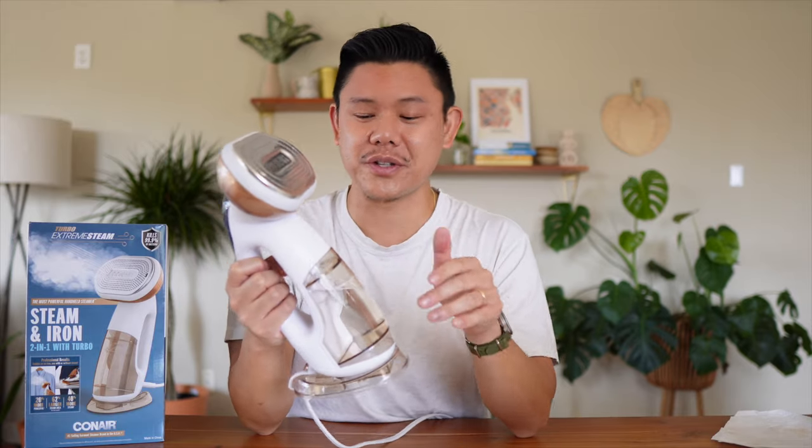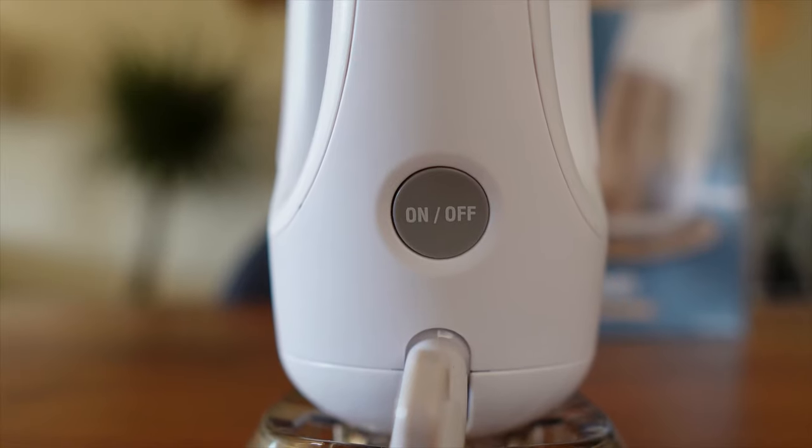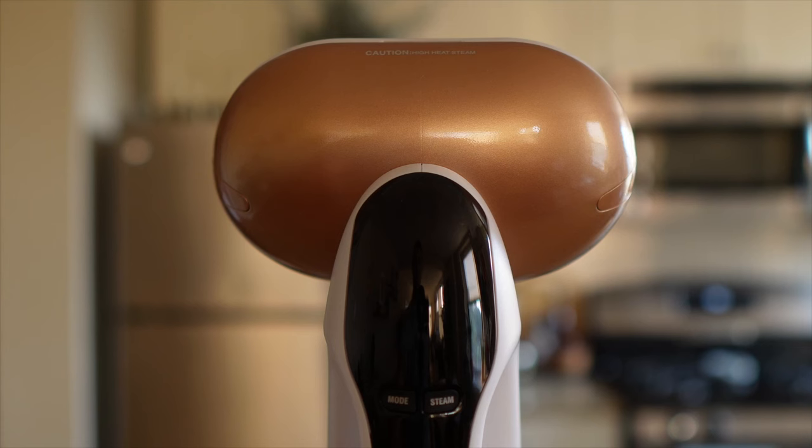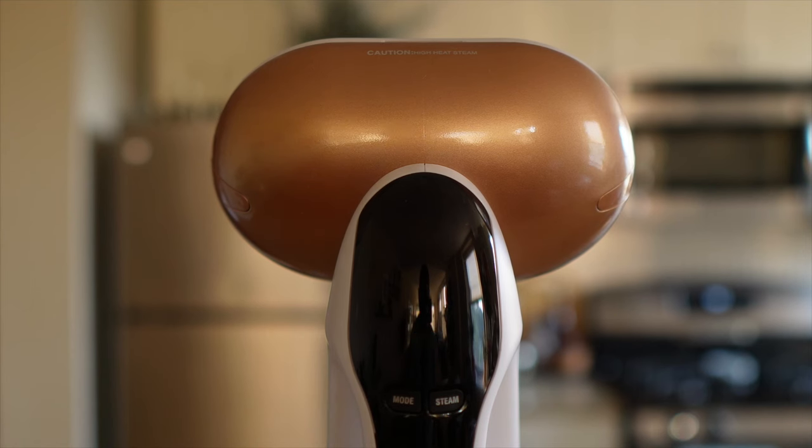Now that your water is filled up, let's turn it on. Press the dedicated on/off button at the bottom. Once you press that, the high setting will start blinking. After it stops blinking, that's when you know it's ready to go.